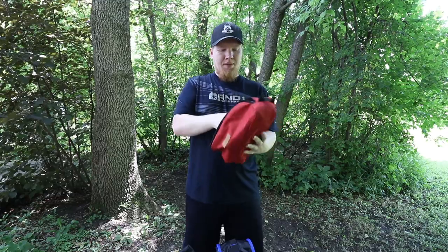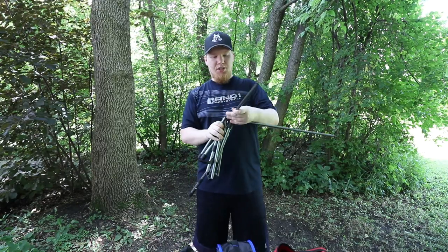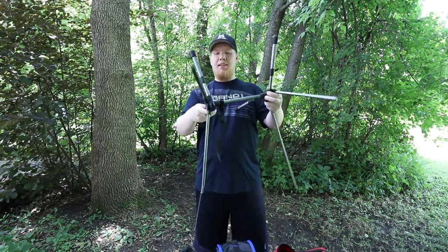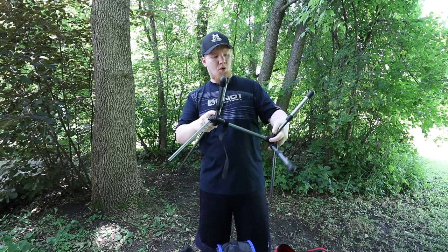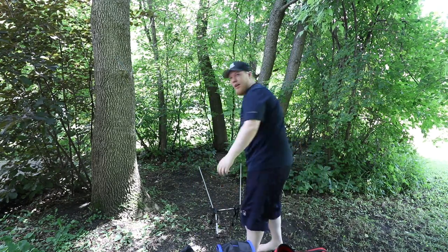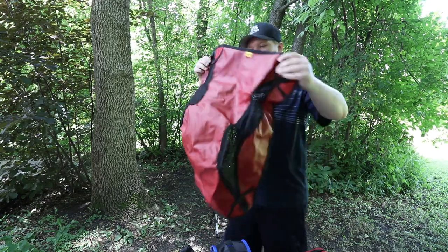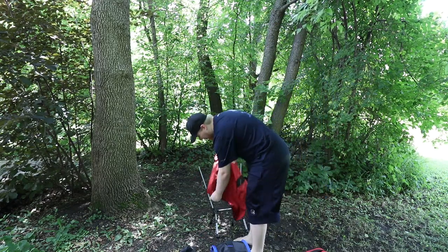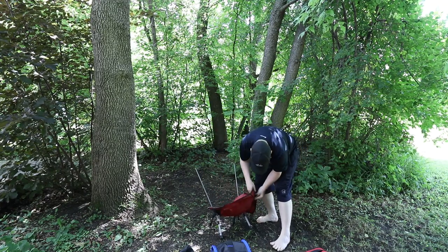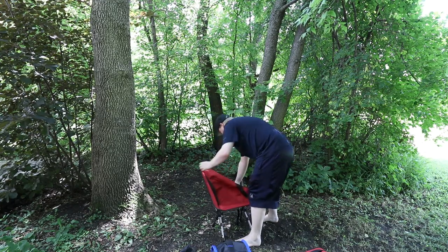Setting it up is very easy. You've got these aluminum stakes that go together just like tent poles. It's got a shock cord in the middle so it just kind of goes together by itself. That frame goes on the ground, then you get the chair itself. I like to start at the bottom, hook the bottom up, and then hook the top up. Then you have a chair.